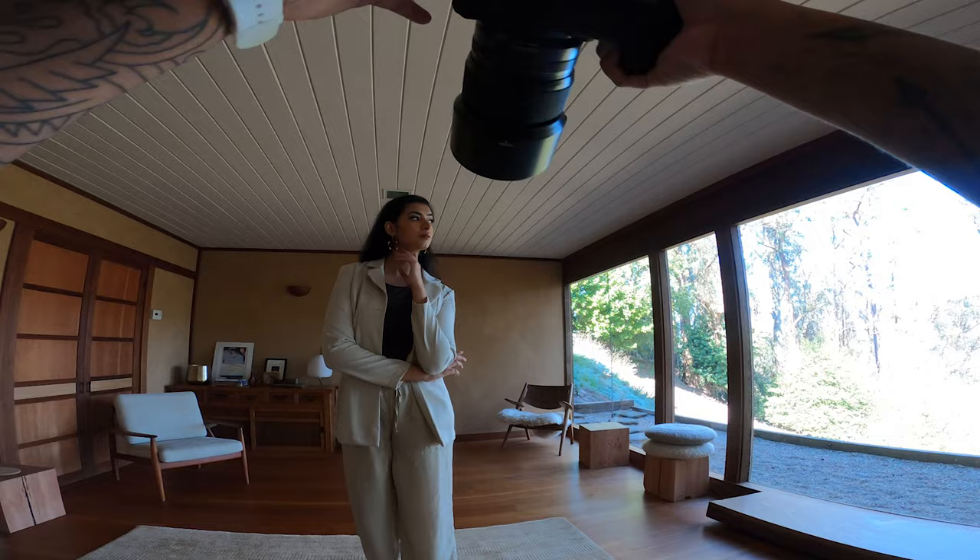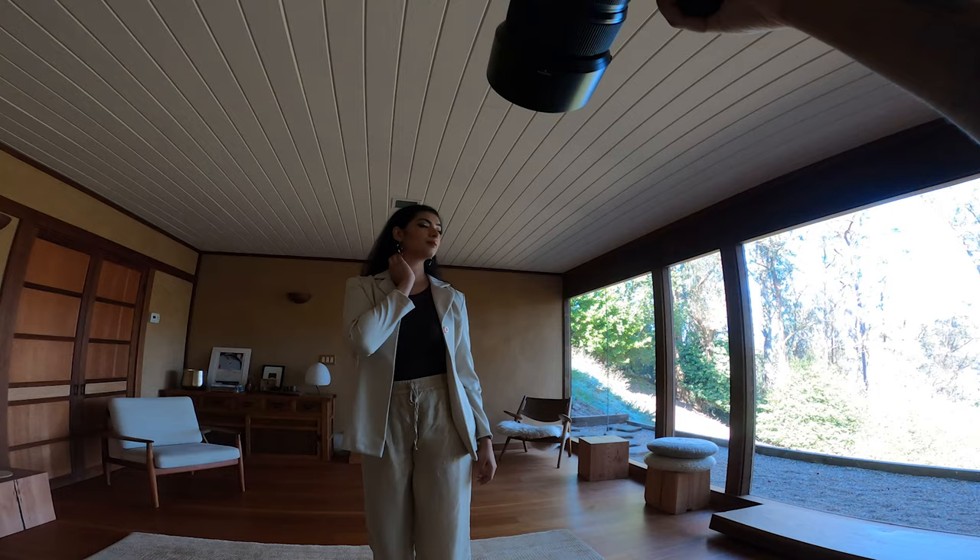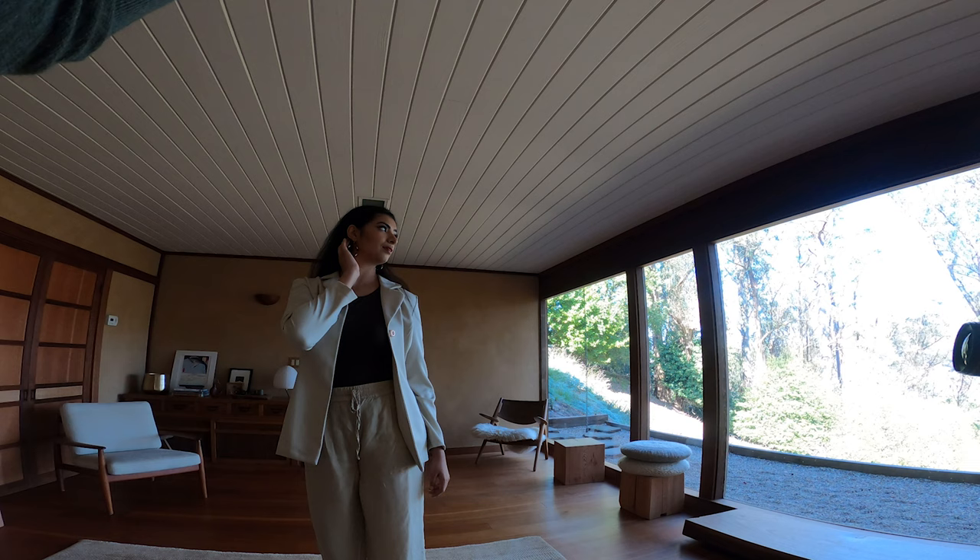Keeping pretty much the same composition, I just had her turn over her left shoulder, looking all the way into the light. This gives a nice highlight to the profile of her face, and I asked her to play with her hair just to add some interest to the frame.